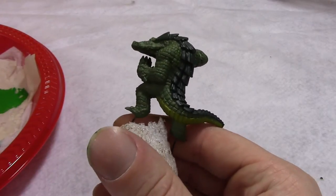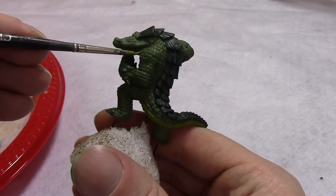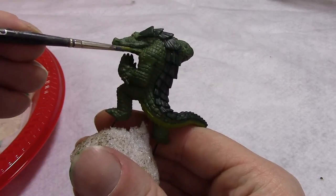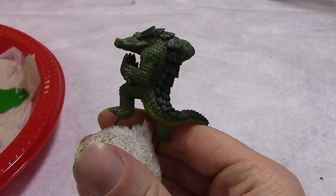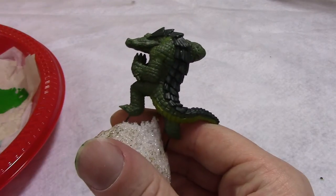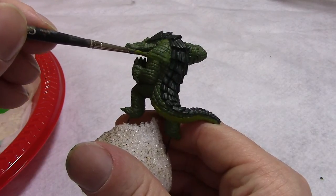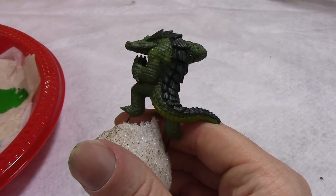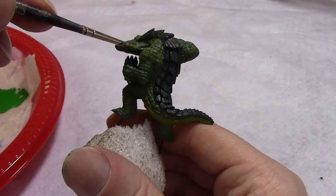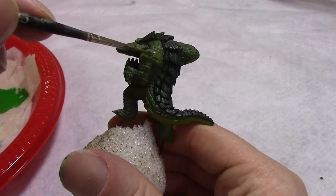We'll start by blending the scale areas. We'll put some base Loren green around and blend our highlight layer into this base. We're putting the base in all the lower areas, in the cracks, the recessed areas, anything that might be a shadow. We're going to paint the raised areas with neon green, and then blend that green down into the base so it looks like a gradient and isn't just a stark neon green splash on top of the scales.